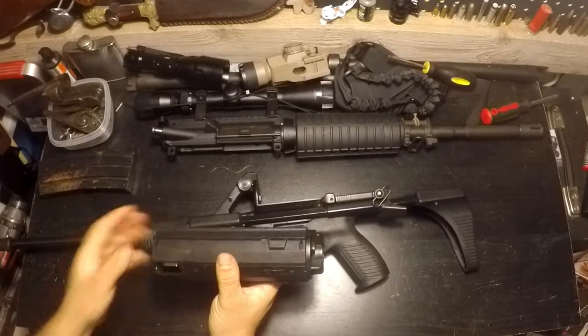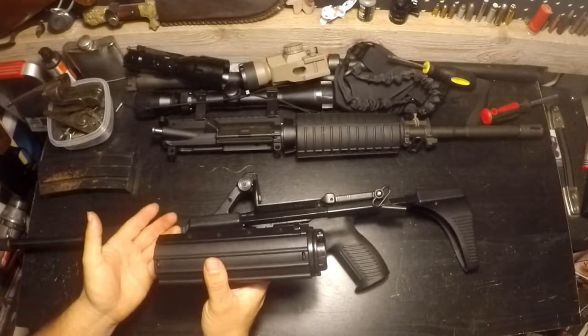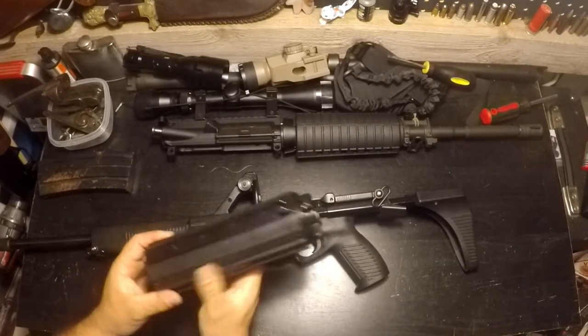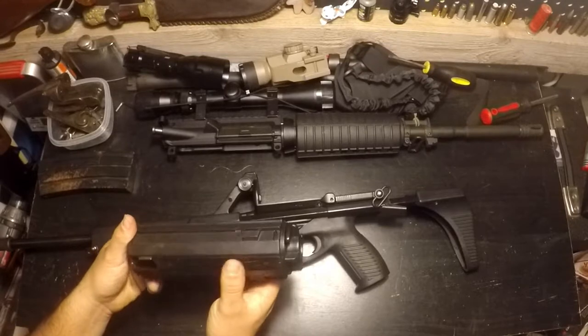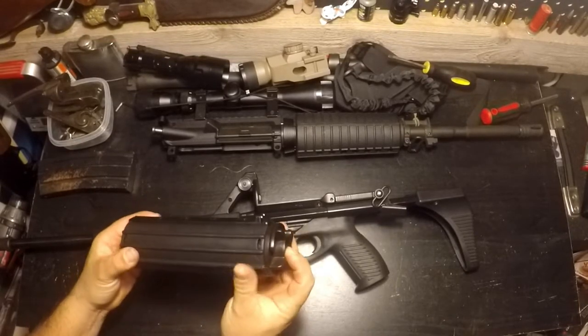The 100-round magazines were even more unreliable. I don't know the exact capacity for the .22 long rifle version, but you could fit the 100-round .22 LR mag in this smaller drum — you didn't need the longer one like with the 9mm. That's the drum system for this magazine.